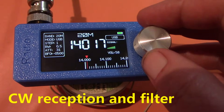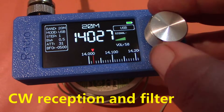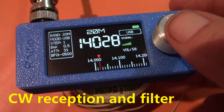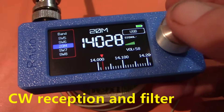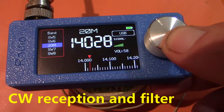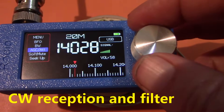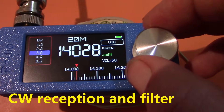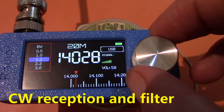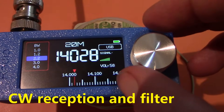Let's try tuning the CW segment with the narrow filter switched in. You can hear there's a bit of frequency pulling there. The bandwidth options are: 3, 4, 3, 2.2, 0.5, 1, and 1.2 kHz — though sometimes it skips over the 1.2 setting.